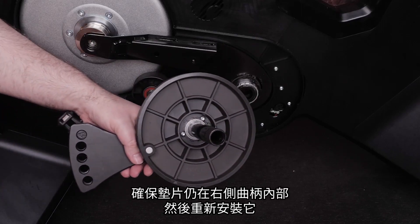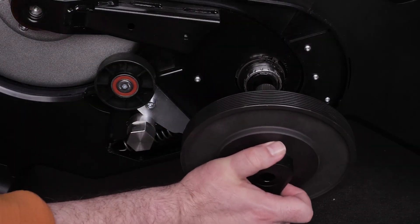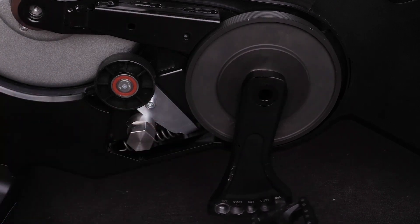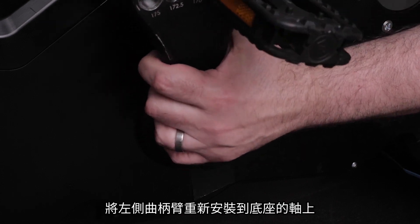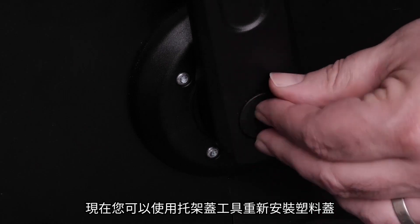Make sure the ring is still inside the right side crank and then reinstall it. Ensure the right side crank arm is pointing down. Replace the left crank arm onto the bottom bracket axle.